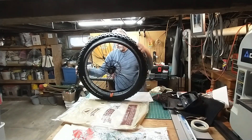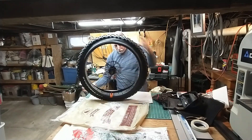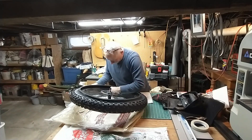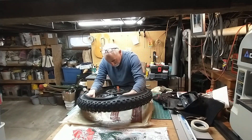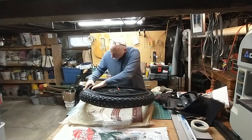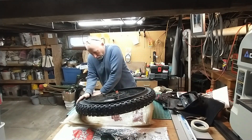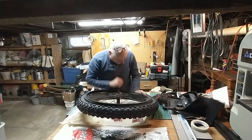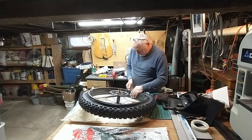Pretty much the tire is in its place on the rim — the stem is good. This is where you want to slide it around. It's a good time to do it. Make sure I don't have any pinching on my tubes — I'm checking it all the way around and it looks good.